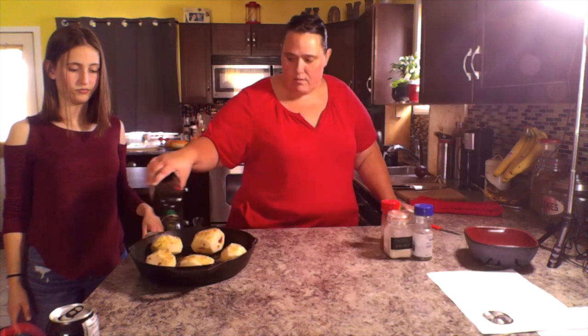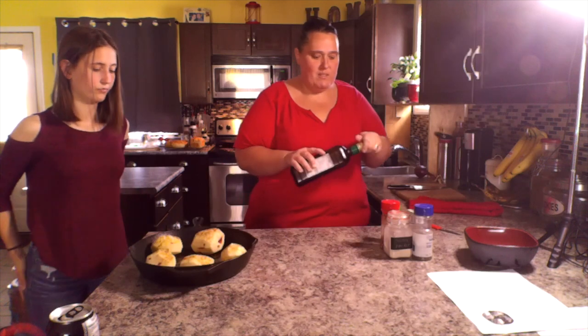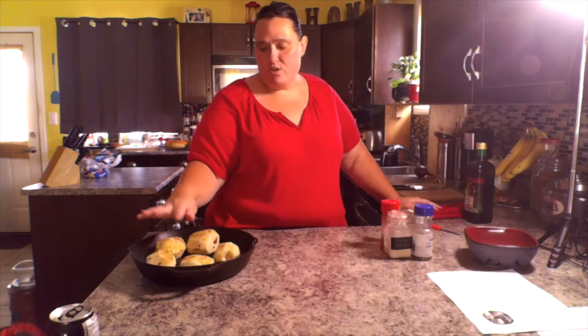I'm just going to add a little bit of fat in here so that nothing burns. Now we put this in the oven for about half an hour to 45 minutes. Once the potatoes are done, we will go in with a little bit of Parmesan cheese sprinkled on top to finish it off.